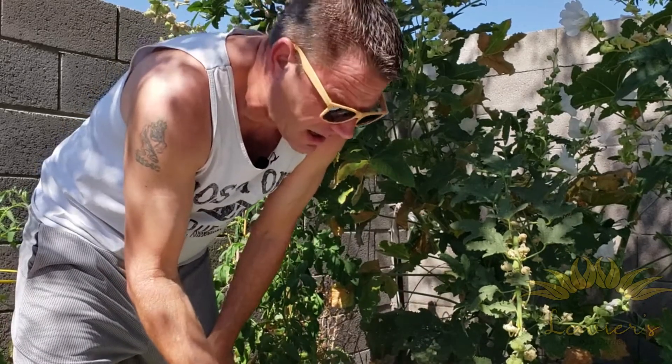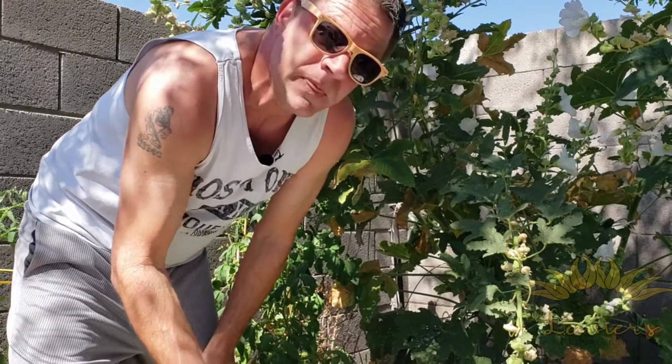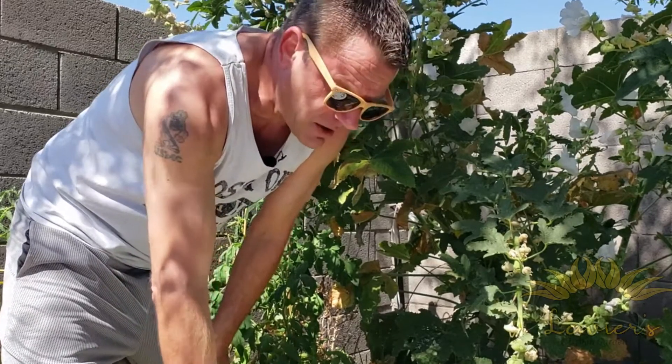I'm gonna pick some more of these seeds and go feed you Ray, because he's not gonna hang out with us until I feed him. Then we're gonna get in the pool and enjoy the evening. Happy gardening!